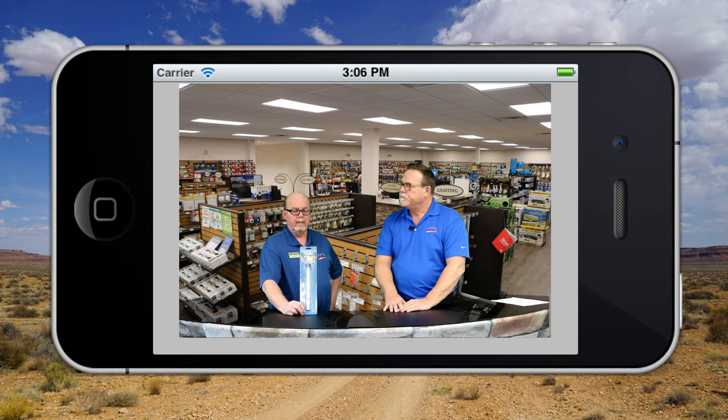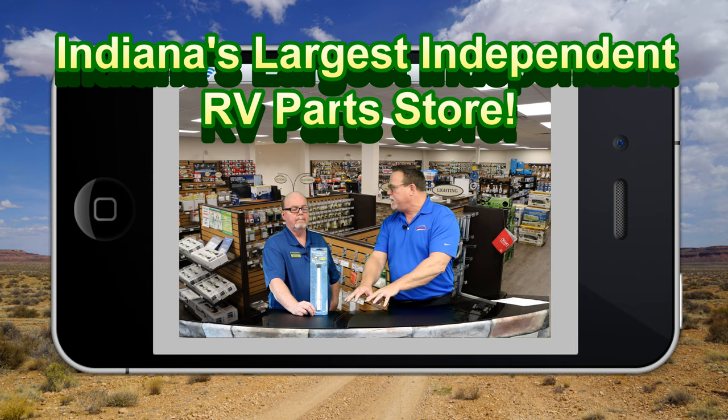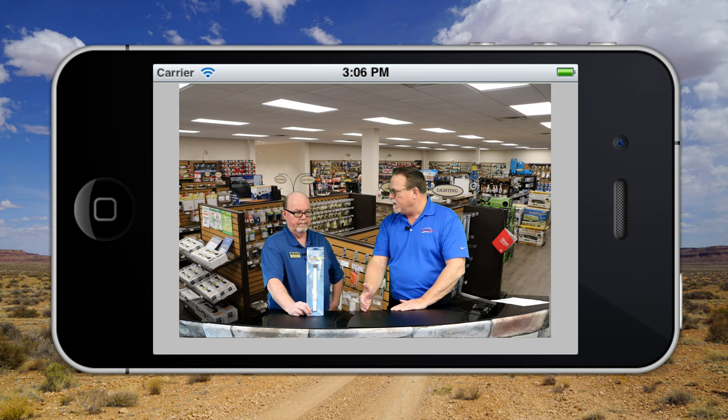There are two water heaters mostly used in the industry — the Atwood and the Suburban. The Atwood does not use an anode rod, but the Suburban does. Basically it's a change-it-once-a-year product. It uses a one-and-one-sixteenth inch head socket, deep well. You pull this rod out after you winterize and replace it with a brand new one. We recommend changing it every year. If you forget or skip that replacement, eventually the tank will sustain damage. This rod takes all the electrolytes out of the water and gets eaten instead of the tank. If it's no longer usable, it'll start to destroy the bottom of the tank — and that results in a new water heater.